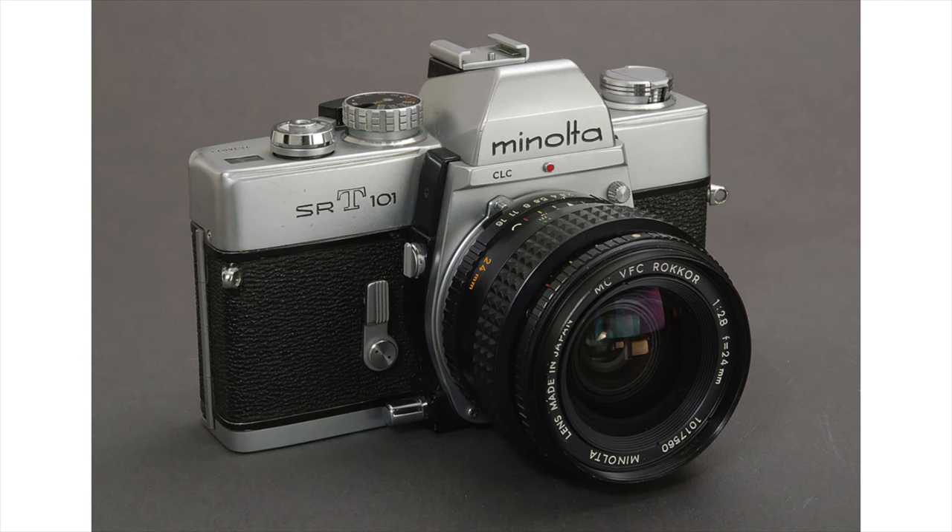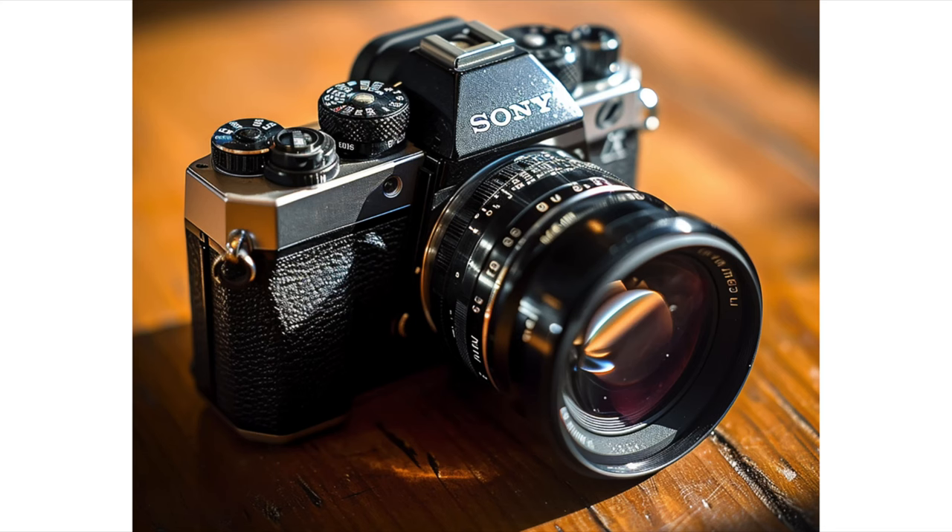Today I want to bring the case why Sony has to make a vintage E-mount camera based on the older Minolta camera design. I made a couple of designs using AI and I think they look gorgeous, and I will show them to you soon.